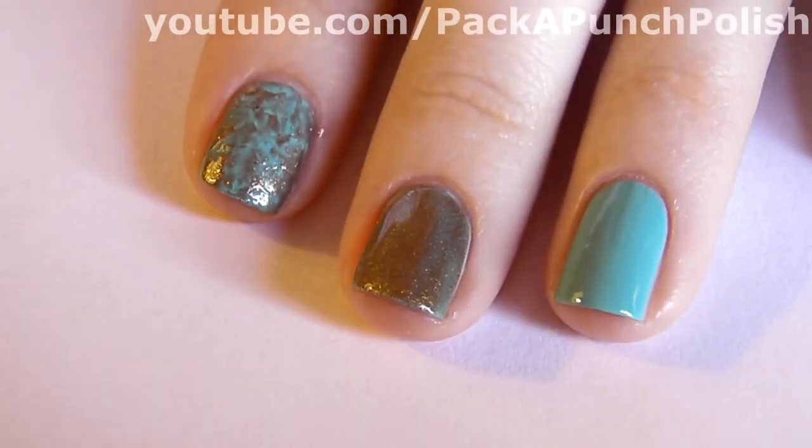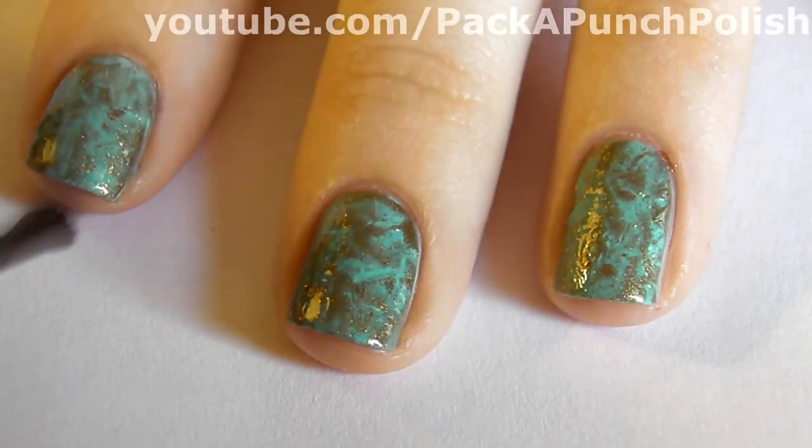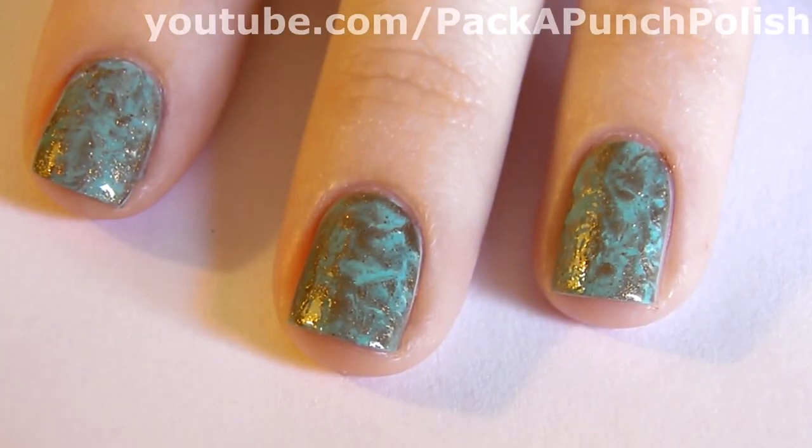Continue doing this to all of your nails, one nail at a time. When you're finished, apply your favorite top coat.